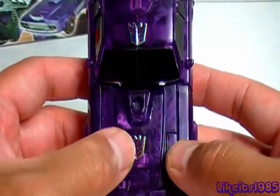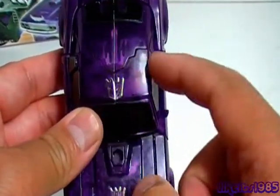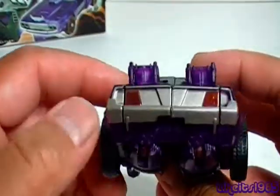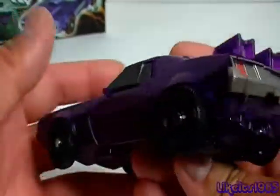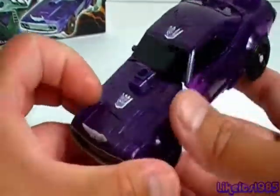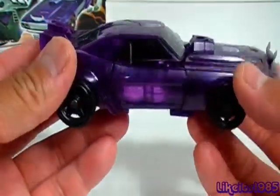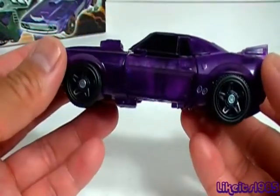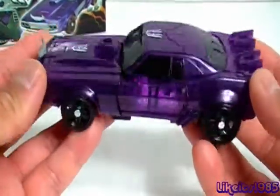I chose to put one here on the hood and one on the roof, which of course becomes the chest in robot mode. There are also stickers for the taillights. That's a look at the sticker applications for vehicle mode. I may keep these, I may take them off — I'm not sure. The black and purple does look good, but it's kind of nice to have a stealthy look without any stickers on in vehicle mode.